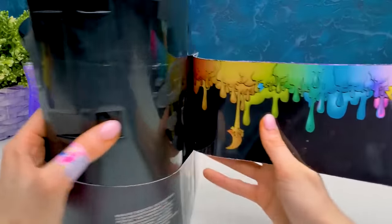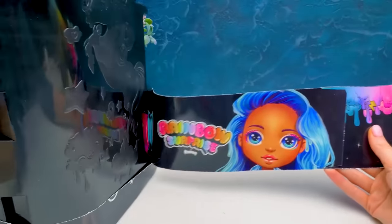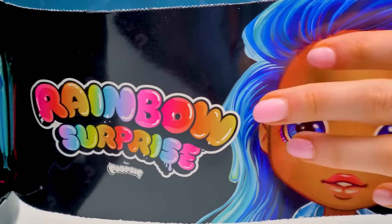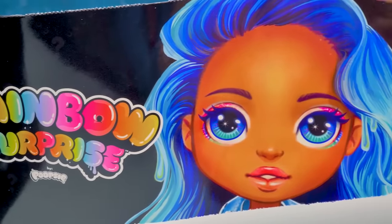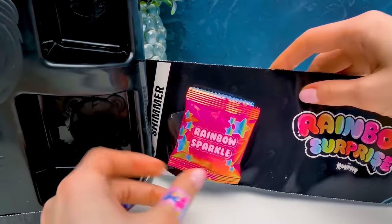We're almost at the finish line! Soon we'll see our stunning beauty! Ooh! What is there? Very exciting! Ooh, this is another girl we could find - Blue Sky! She's prepared these bright shimmer baggies for us!